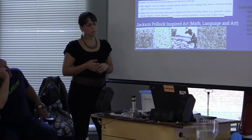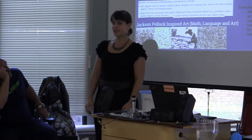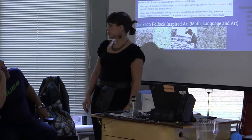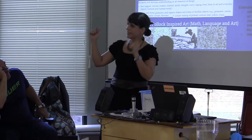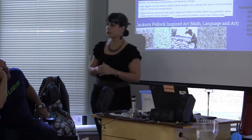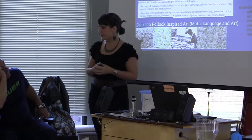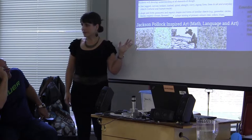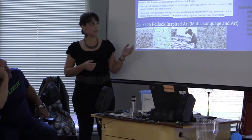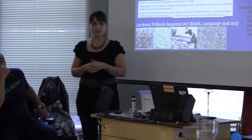We talked about what simple shapes do you know — off the top of your head. The kids said circle, square, triangle. We're going to start to do some art with that and mix some primary colors, and I wondered what's going to happen. That led to looking at Jackson Pollock and at artists who've done something similar to our art piece, and the conversation was phenomenal.